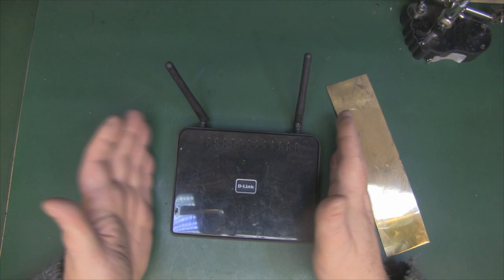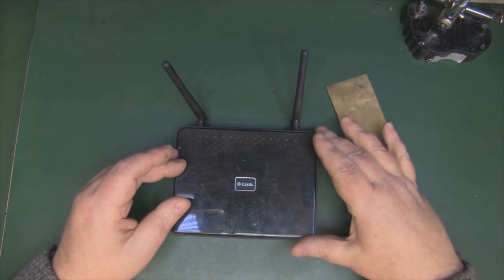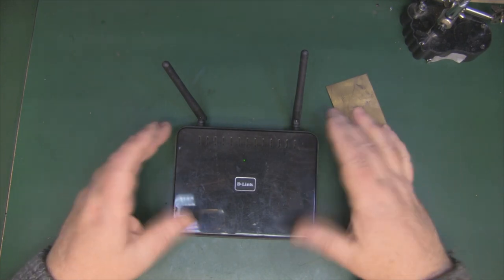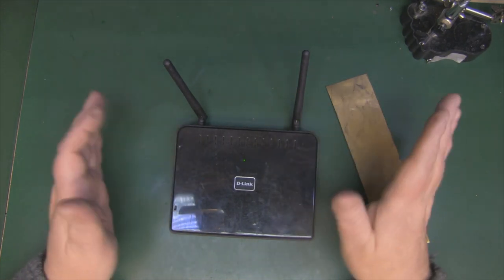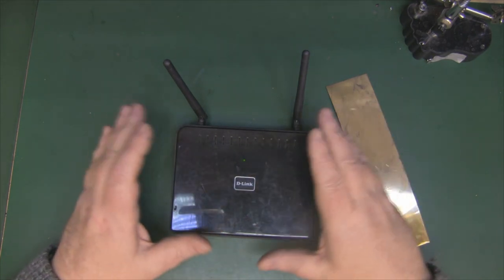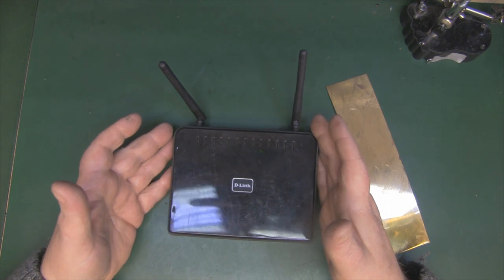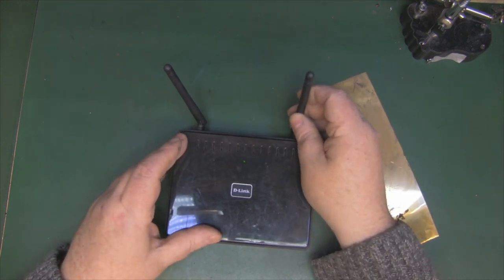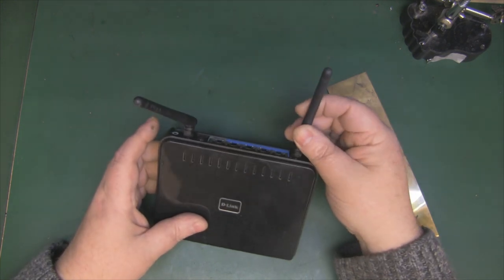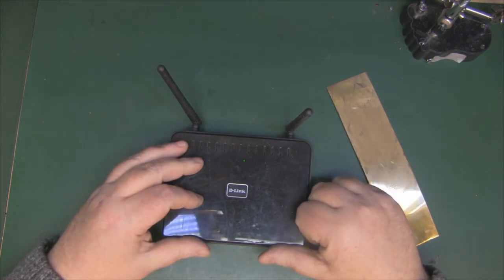Modifying a router to produce a better signal doesn't always have to include getting the soldering iron out and opening it up. You can do this without using a soldering iron at all or removing any screws from your router, as long as you've got a typical router with some external antennas — even if those antennas can't be removed and are just fixed in position, this modification will probably work for you.